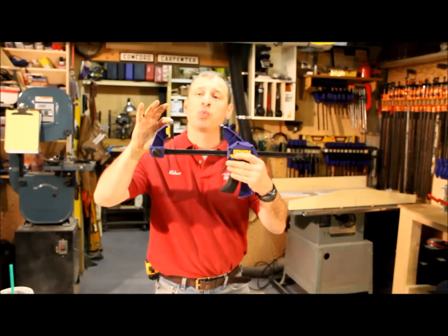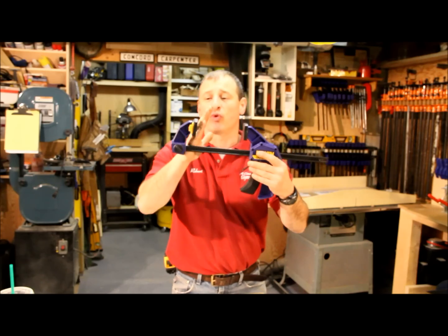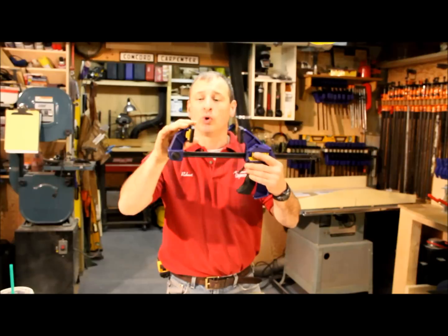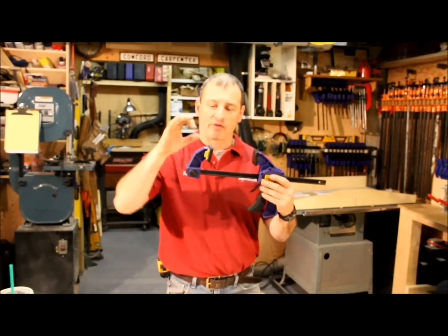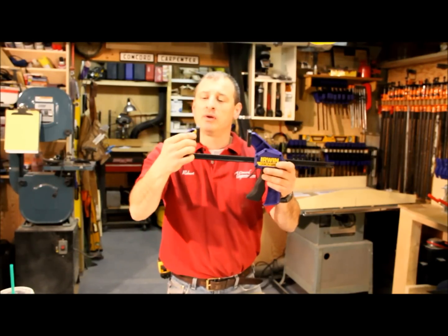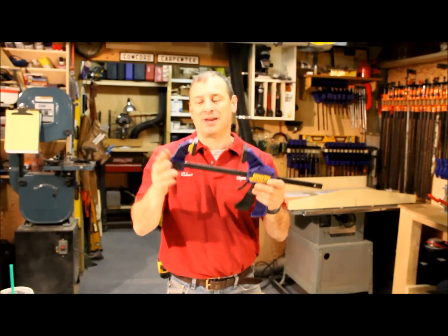This swivel pad — these rubber pads are nice. They're non-marring and this one swivels, which is nice for clamping maybe something that's not so smooth, like molding or something that has a piece of molding on it. You can get a little bit of an angle on it. I wish Irwin had given us a little more swivel range, but it's still nice. And if you don't want the swivel, you just push the yellow button right here and it locks. Push it back and you get your swivel back again.